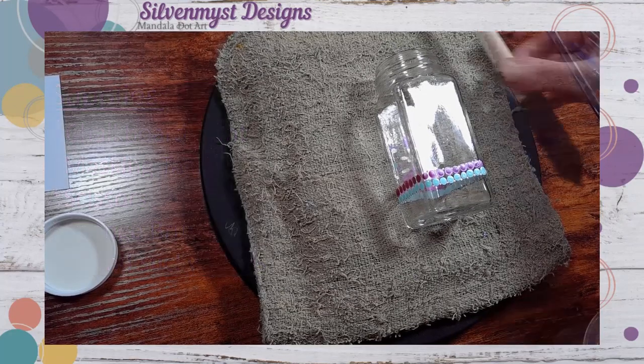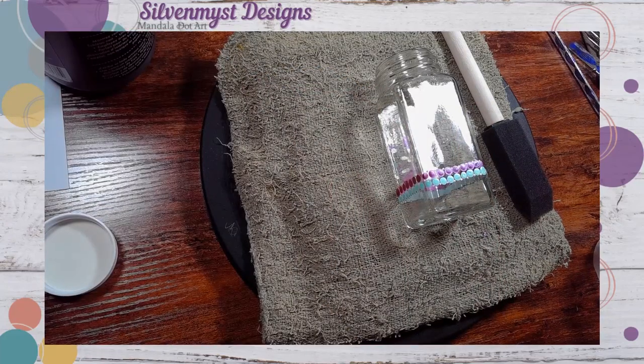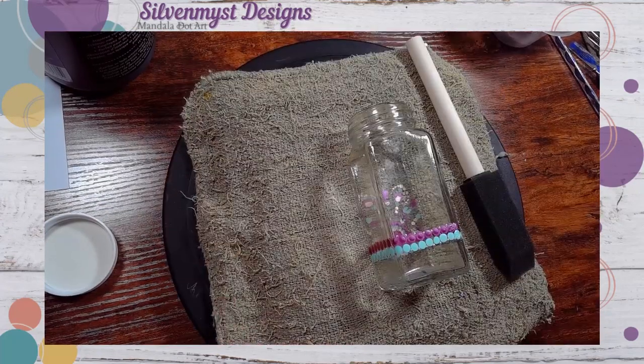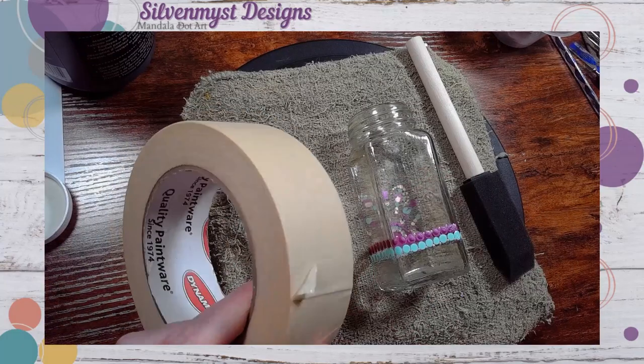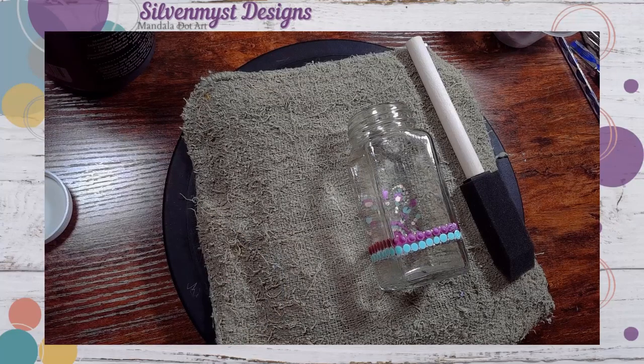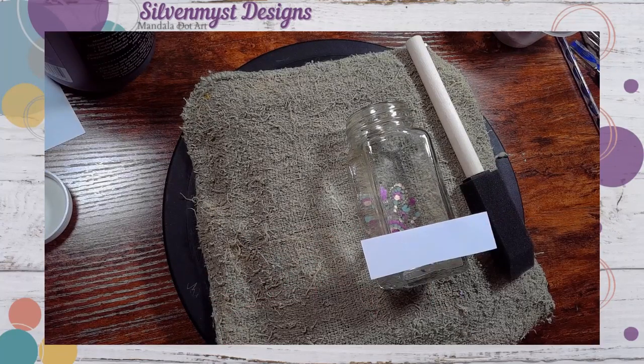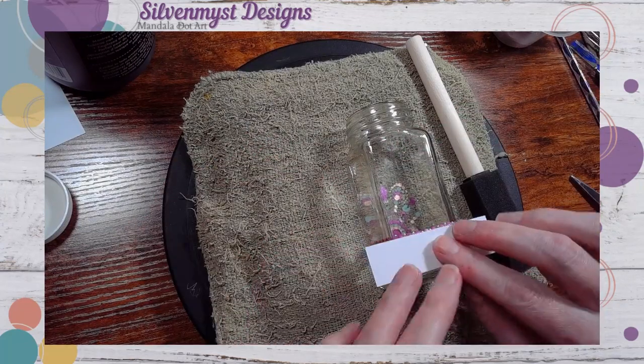This chalkboard paint is pretty thick, so make 100% sure that you shake it very well before use. Although the jars are oven cured, I wasn't 100% sure if the masking tape would cause any problems to the ribbon on the bottom. So just to be on the safe side, I did include a little piece of paper over the paint before I lay down my masking tape.